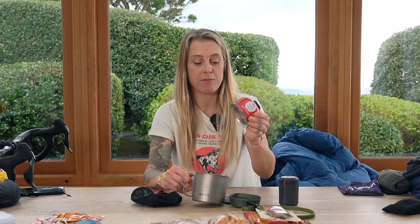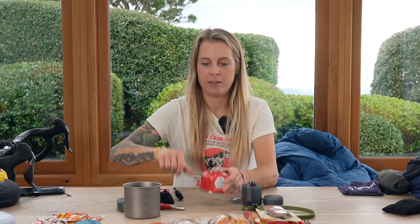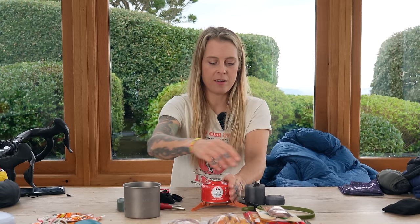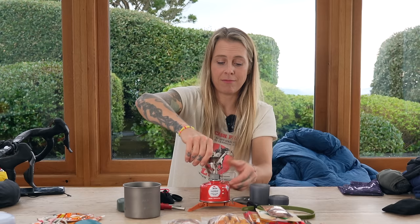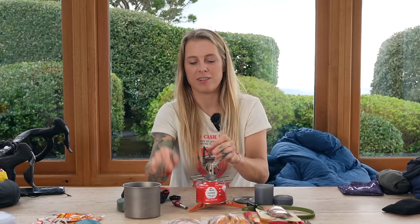I've got some gas, and I've also got another cup because if I'm having my porridge in the pot, I need a cup for my coffee. You put your gas canister on here and screw your stove on. I have two of these little lighter things just in case one of them doesn't work, because I don't want to be stuck without dinner. That's my little stove setup.